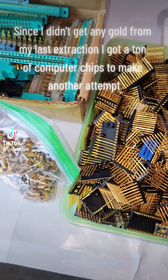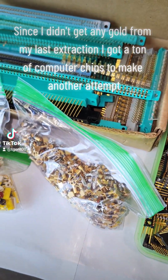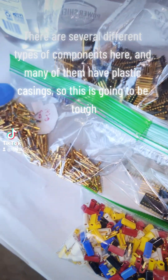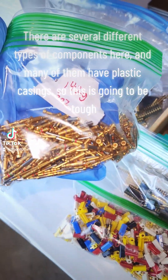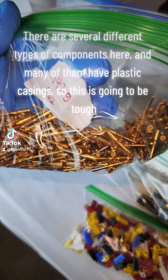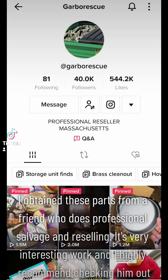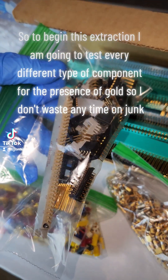Since I didn't get any gold from my last extraction, I got a ton of computer chips to make another attempt. There are several different types of components here, and many of them have plastic casings, so this is going to be tough. I obtained these parts from a friend who does professional salvage and reselling. It's very interesting work and I highly recommend checking him out.